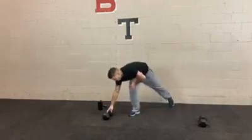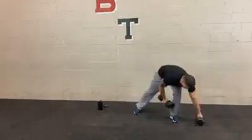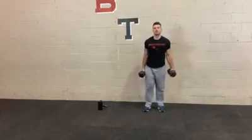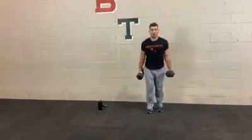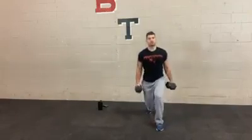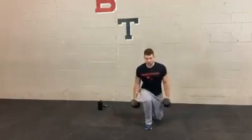Next we're going to do a forward lunge. One weight or two — if you're using two dumbbells it's going to make it a little more challenging, so try the two. You're just going to step forward, alternate legs, keep your chest up and your back straight the whole time.